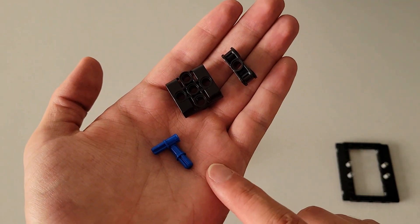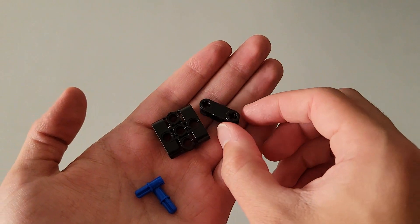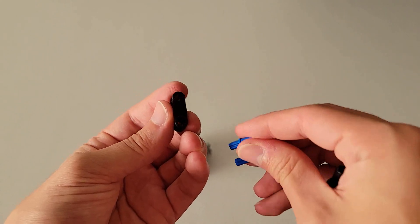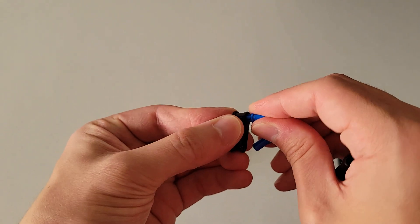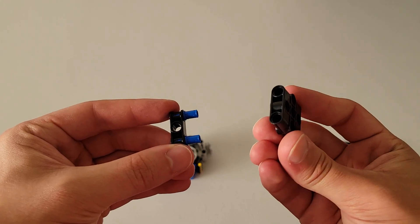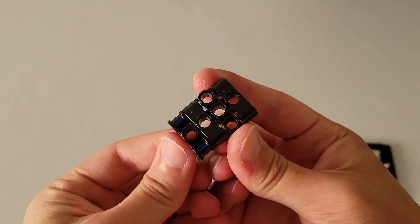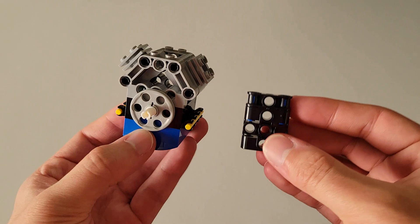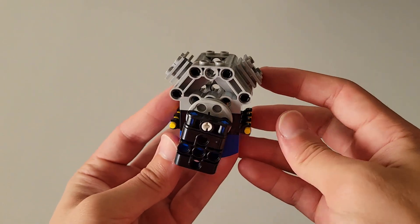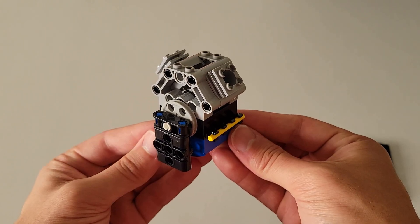Now you'll be needing two of these blue pieces that are part pin and part axle, one of these black squares, and one of these pieces that has a beam hole in the middle and two axle holes on the end. Insert the axle part of the blue pieces into the two axle holes of the black piece on the same side. Then take the black square and insert it onto those blue pins. Insert the top beam hole onto the white pin right here — this should be free to rotate. The final part should look just like this.